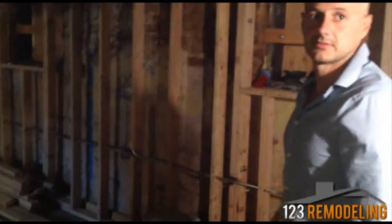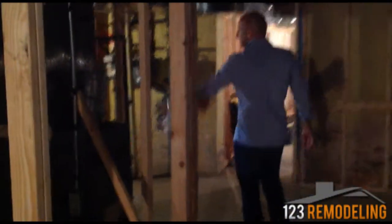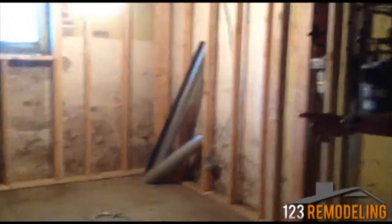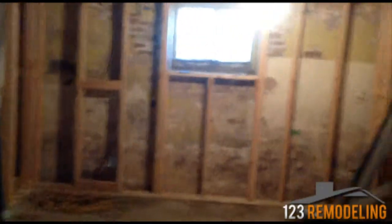The kitchen will be here. And this will also be closed off — it will be a utility room that will be closed off. This will be a bedroom.